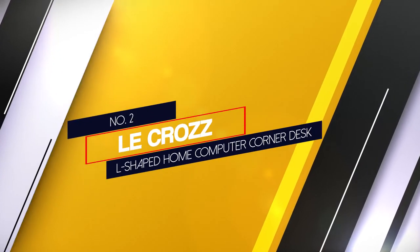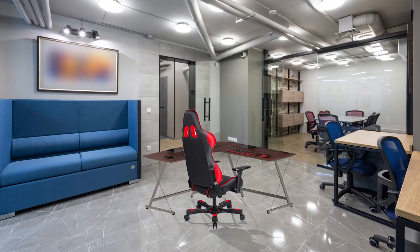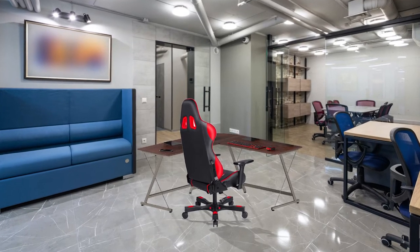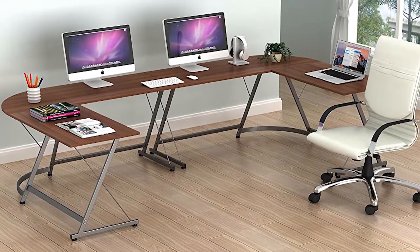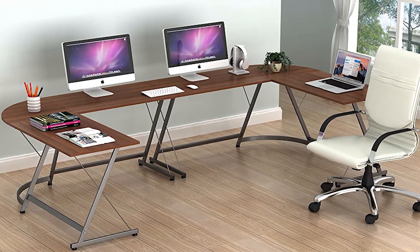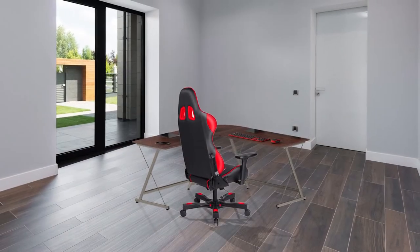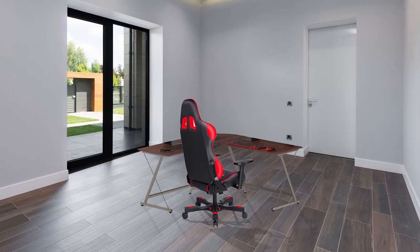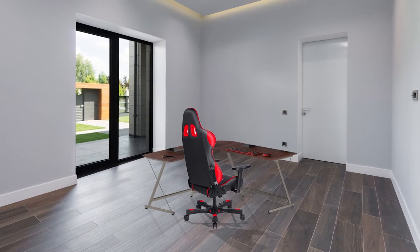Number 2: La Croix's L-shaped home computer corner desk. A simple design and materials made of steel and particle board makes this 32-pound desk easy to move. There is a wrist bar for your feet to make sitting for long periods more comfortable, and an adjustable stabilizer to prevent wobbles on uneven floors. The dimensions of 51 x 51 x 19 inches give you a lot of surface area without being oversized. The desk fits a laptop, monitor, and some desk accessories comfortably.